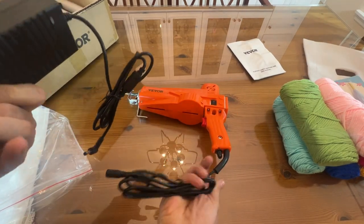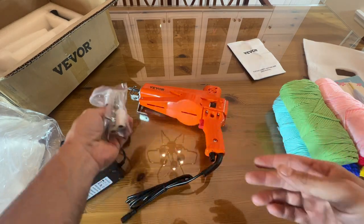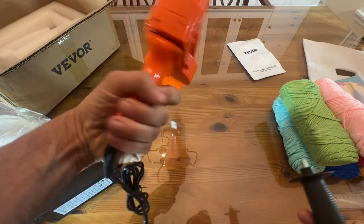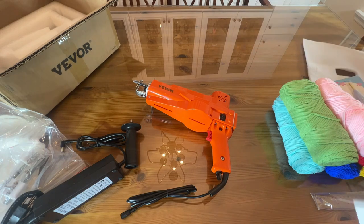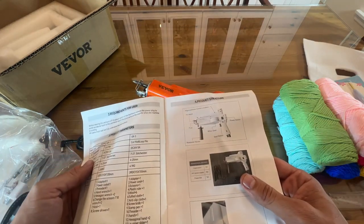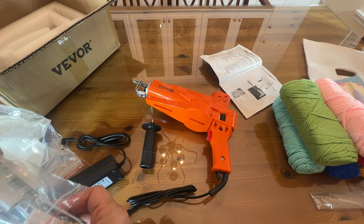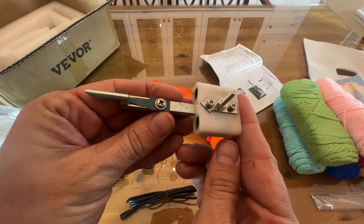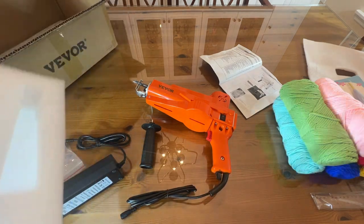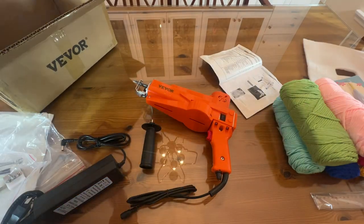Here's the power supply — it plugs right in. You get an extra-long cable so you don't have to run an extension cord. Here are the tips, and for measuring they included everything — they didn't have to give you all this stuff but they do. Here's the additional handle — we'll look at the instructions to see exactly where that goes. It looks like a Tommy gun, and it looks like it attaches right underneath. There are tools for assembly, and they even give you an actual wrench.